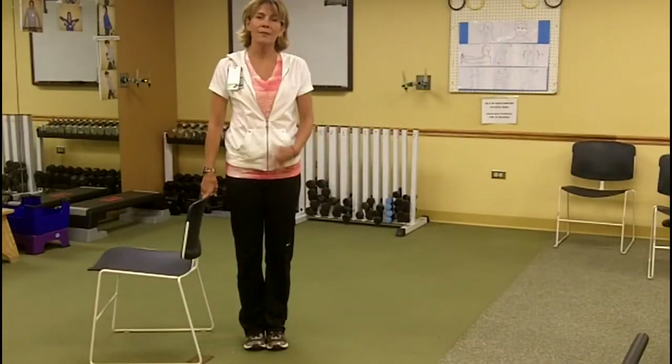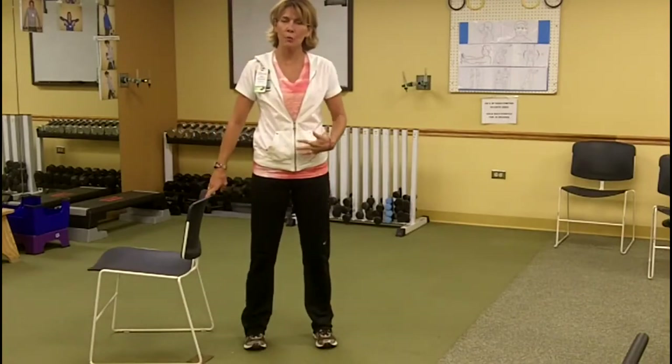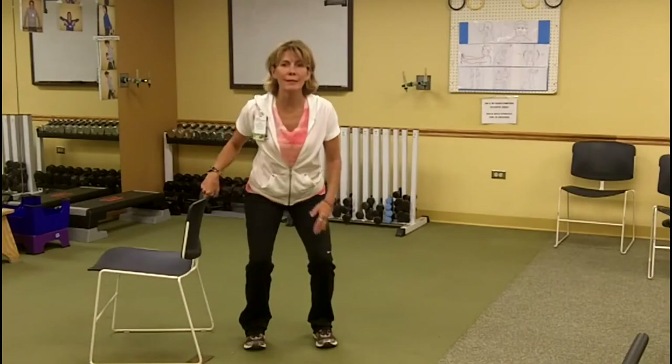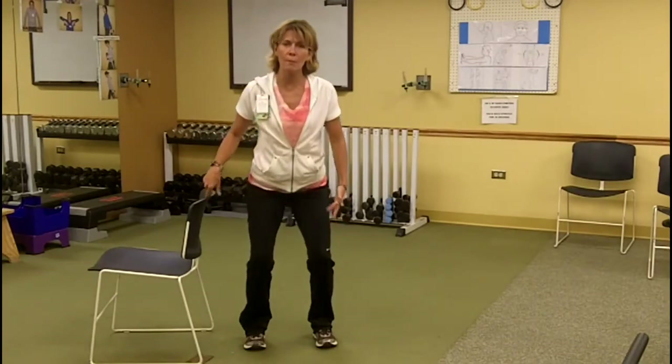Today is squats. They sound hard, but they really are not too difficult. You're going to start with those feet spread shoulder width apart, squatting back onto the heels. You want to keep that chest and face up, and feel the weight in your heels as you come back up.